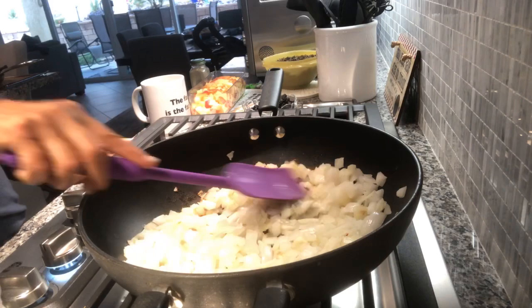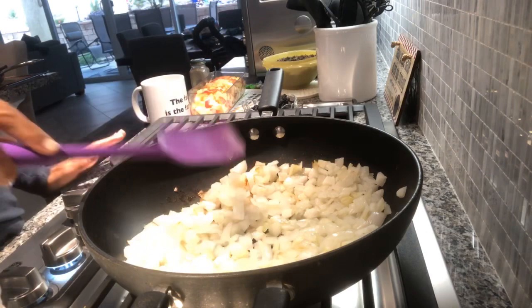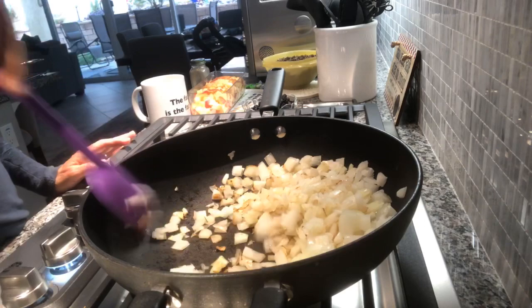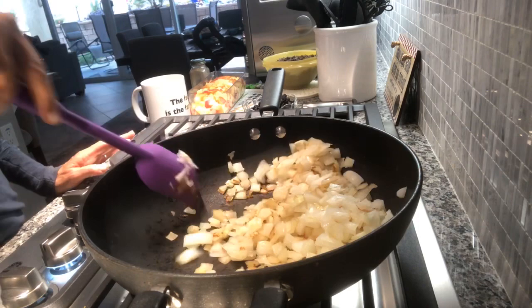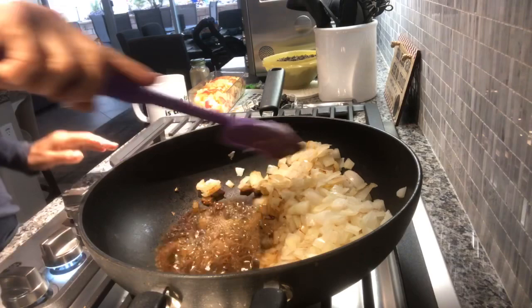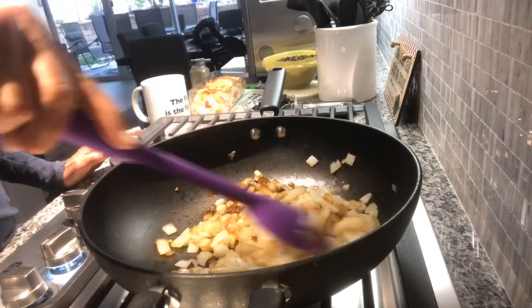Everything starts with an onion and is only enhanced by garlic. Onions are so cheap - at Costco you can get softball-sized onions, 12 of them for about five bucks; at the 99-cent store you can get 10 for a dollar. I just move the onion around, and if it seems like it's sticking - not everyone uses nonstick and I respect that - you just add a little bit of water every now and then to get it nicely browned.